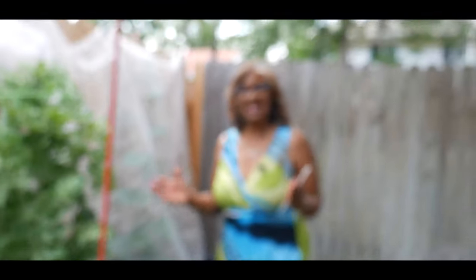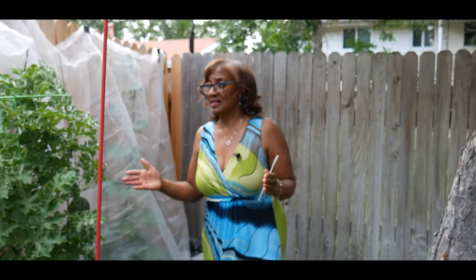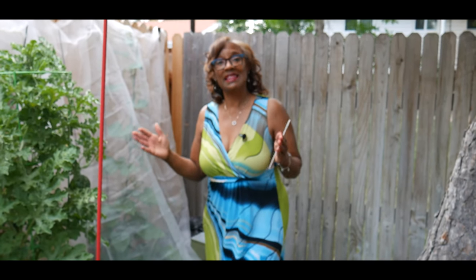Just wanted to share this update with you and I'll keep updating you on the progress of this particular watermelon plant. Thank you for watching.